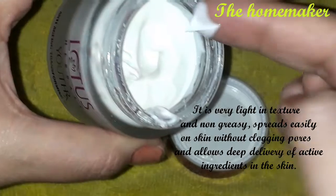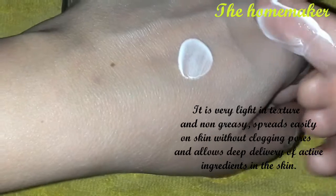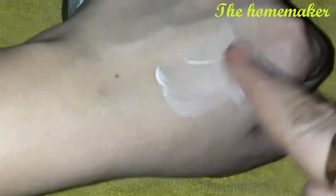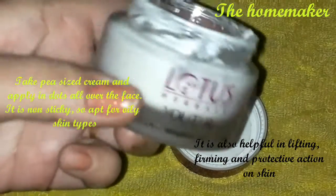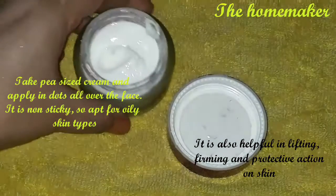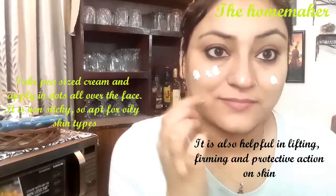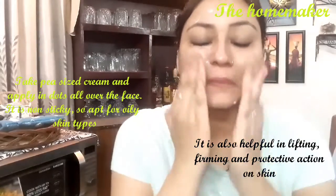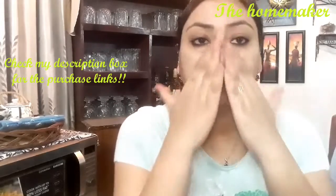When you apply it, it spreads easily and absorbs into the skin quickly. It contains natural, potent antioxidant ingredients that help lift and firm the skin with a protective action. I am showing you how glowing my skin looks after applying it. You only need a very small quantity, so the cream is great value for 625 rupees. Note that it is not suitable for dry skin — it is apt for combination to oily skin.